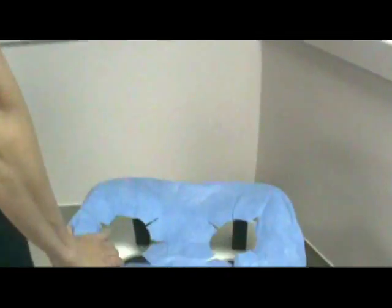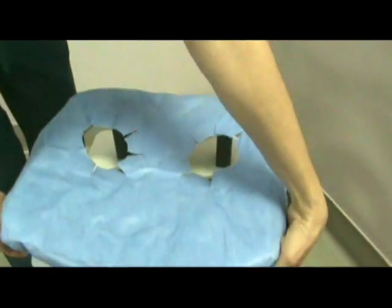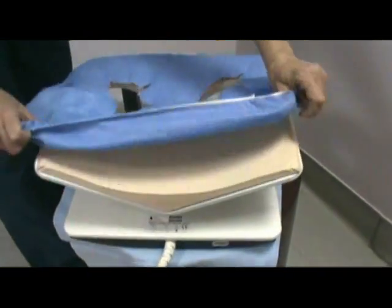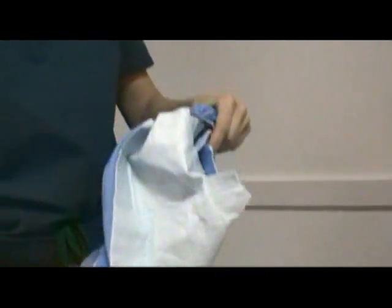Once you have the patient in here and you're ready to remove it, the best way is to start at the bottom and just pull the elastic back up, and you can just pull it back in.